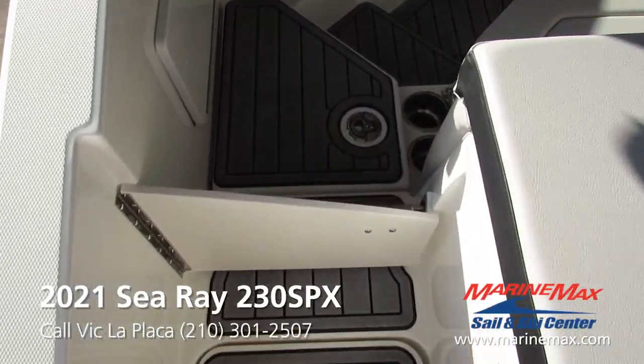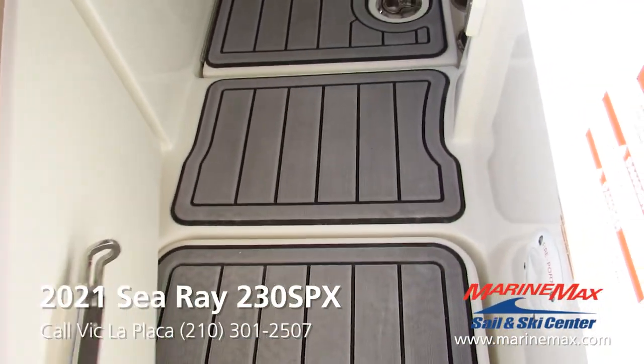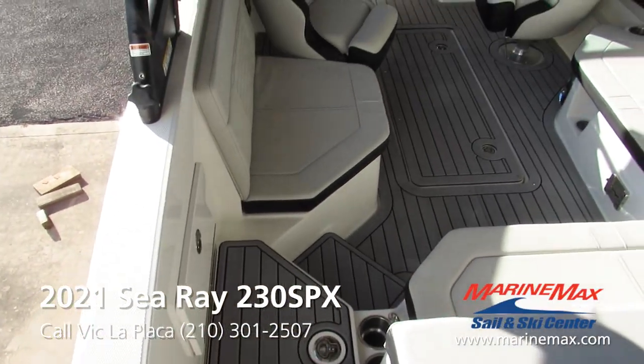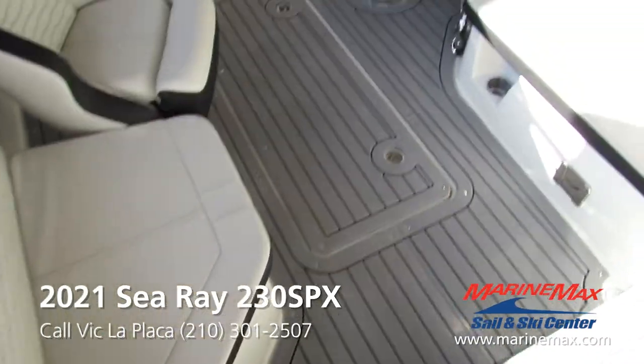Got this small walkway door here to keep small children or small pets from making their way back to the transom of the boat while it's underway. Nice gradual step down into the cockpit.